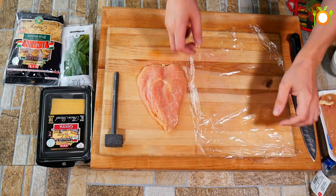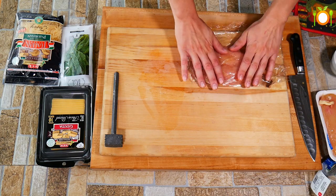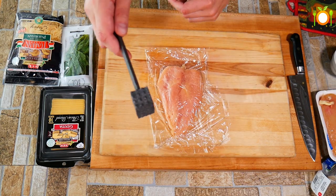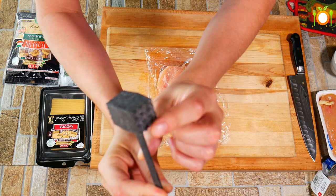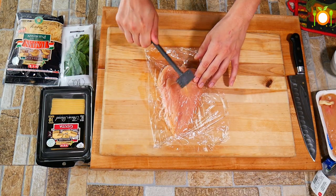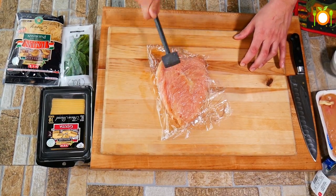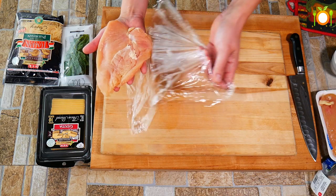We are going to take some plastic wrap and pound it out. When you put it in here, you want to have a little bit of room on the edge because it is going to grow in size as we pound it. Each piece of chicken is a little bit different. When you use your mallet, don't use the edge — that is the sharp part, and it will mutilate the chicken. We are pounding it out to give ourselves more surface area for our delicious pepperoni. Don't over-pound it — you don't want it too thin. One other cool thing happening here is we are tenderizing the chicken, and who doesn't want tender chicken?